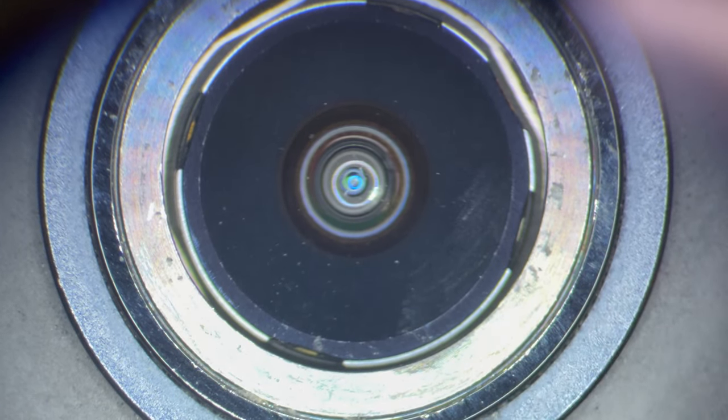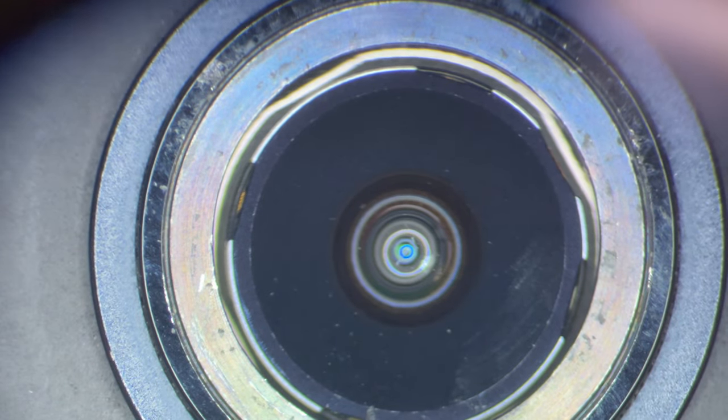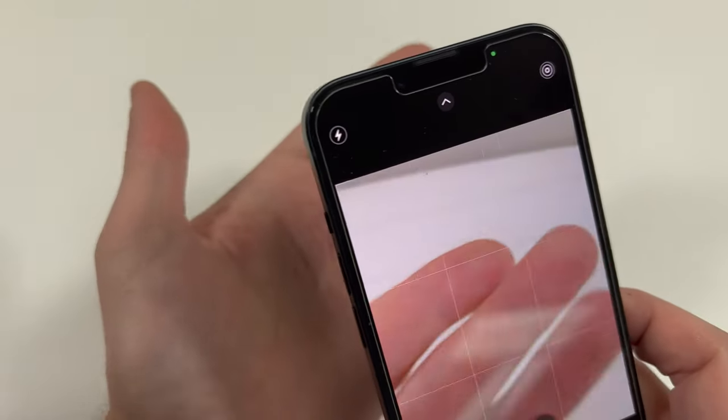I recommend using the compressed air on the camera. It's possible you could have scratches in the camera, so that may not do anything at all. What I'm going to do is check the camera lenses.